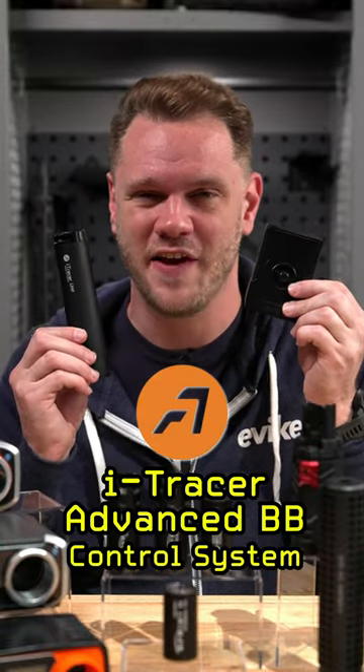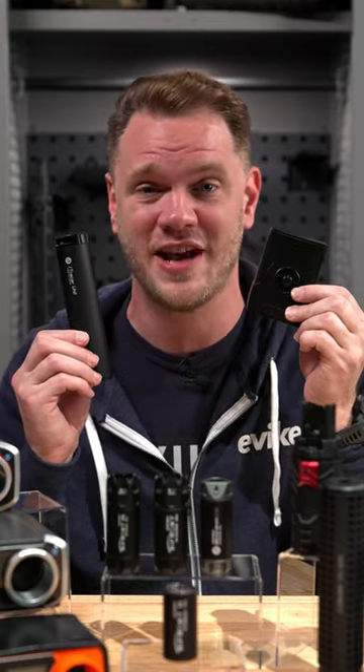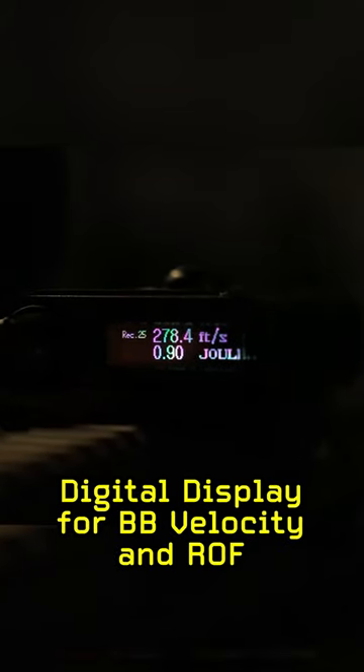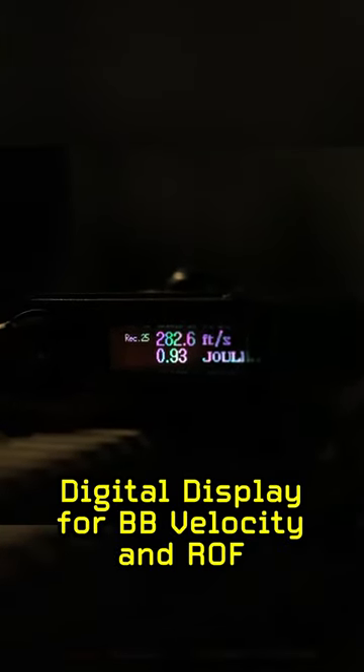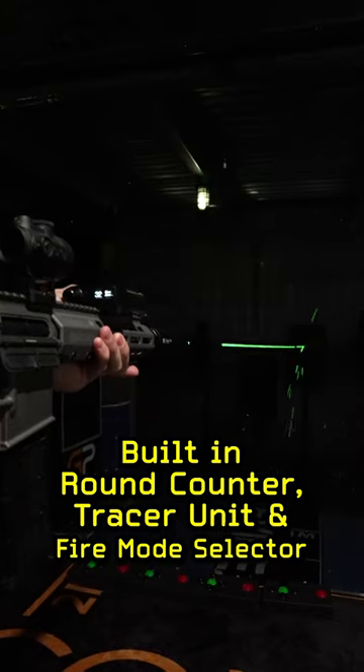The AceTech Eye Tracer Advanced BB Control System is the next step in airsoft tracer technology, allowing you to not only see your BB velocity and rate of fire, but also count your rounds, light up tracer BBs, and even control fire modes of any AEG.